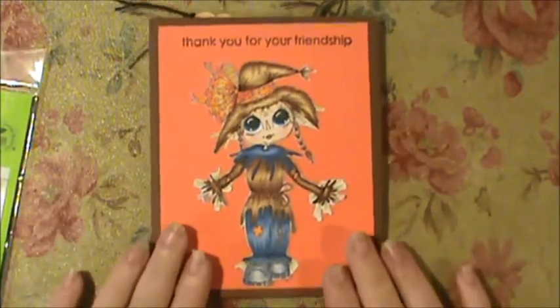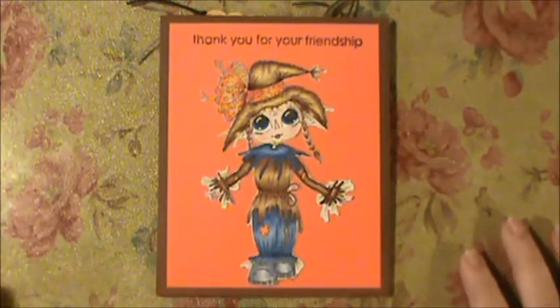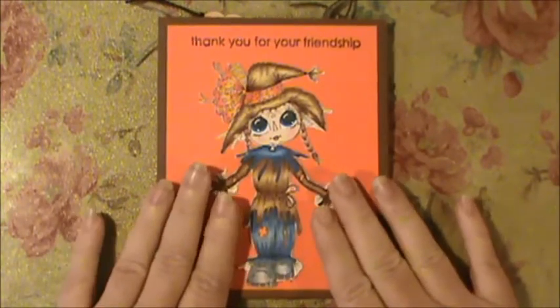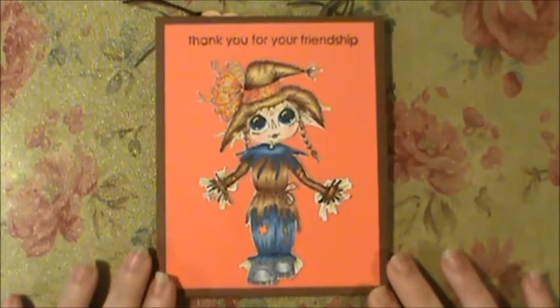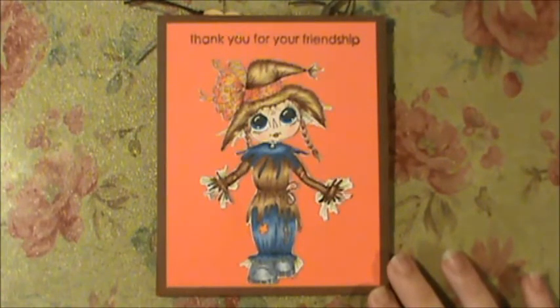The card had been sitting here since the trip — about two weeks — and it was driving me nuts. I just hated it and kept looking at it thinking, 'Will I start to like this card?' The answer was no. I thought I can't send this to my friend if I don't like it, so I peeled my image off very gently.